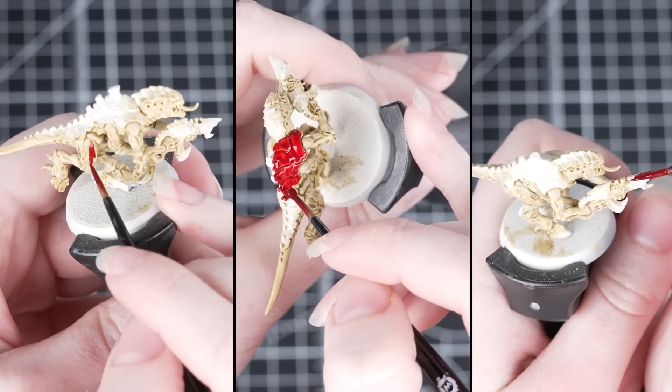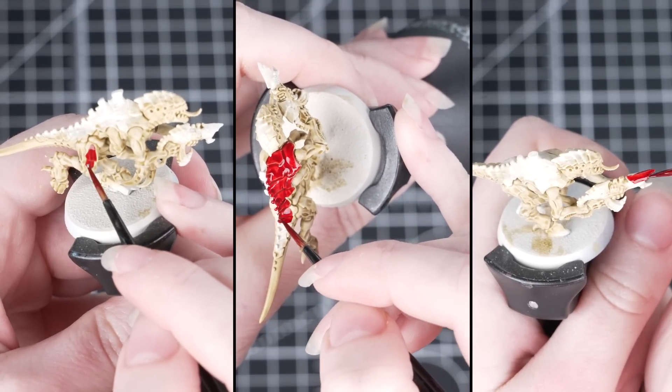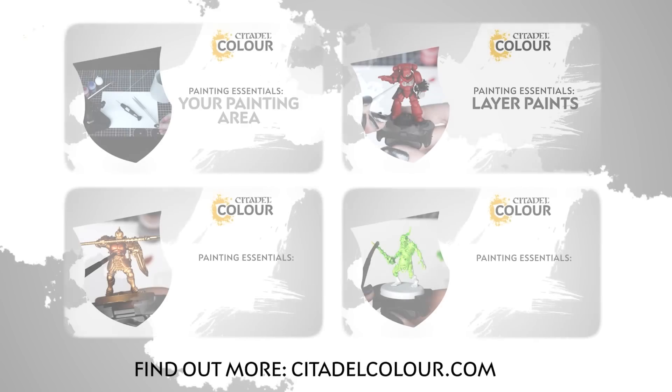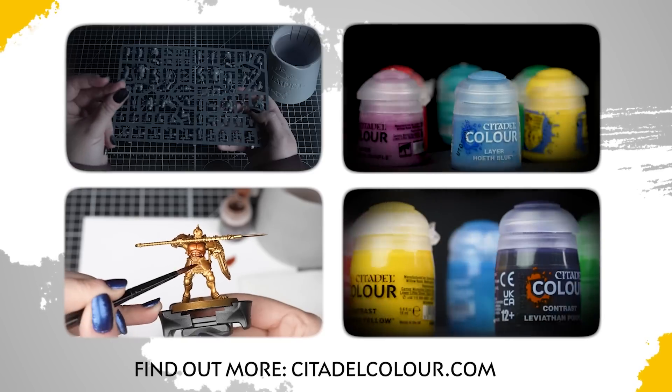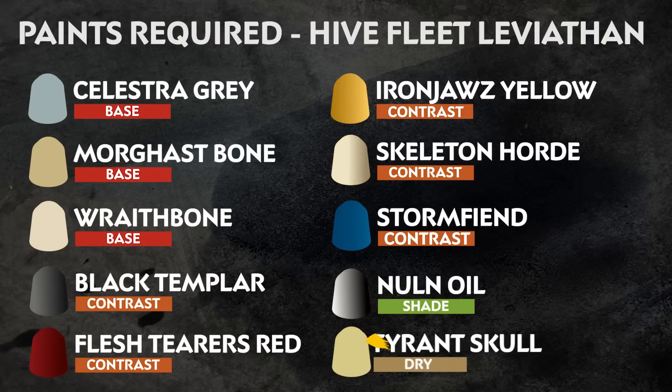These colours will work on any Tyranids in your collection that you want to paint in the Hive Fleet Kraken colour scheme. You'll have an army ready to go before you know it. If you're new to painting you can check out the Citadel Colour Painting Essentials videos to learn all about it. The paints we've used are on screen now.